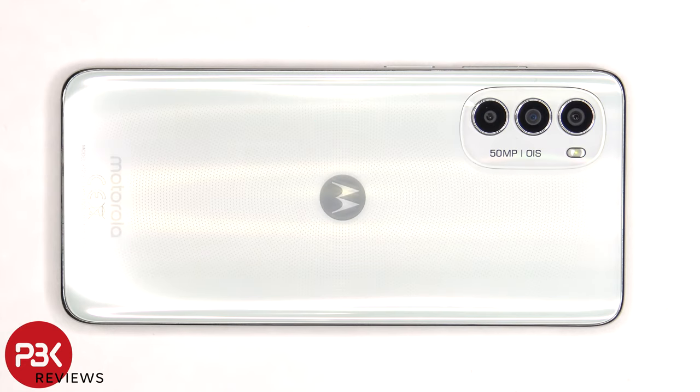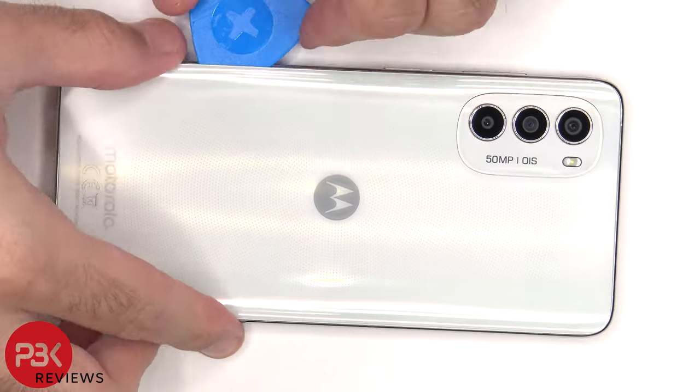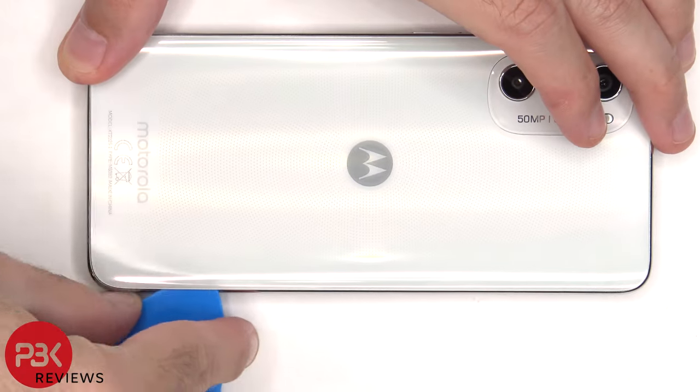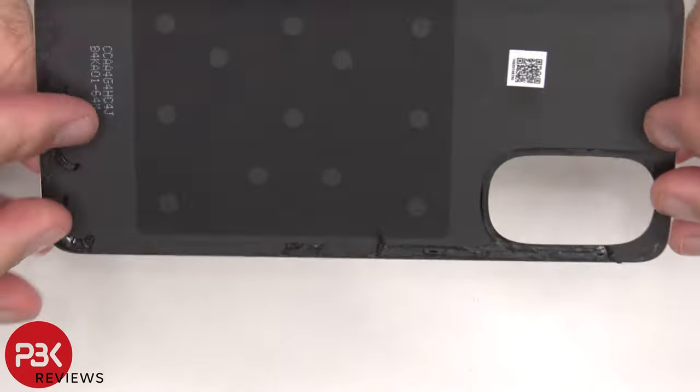Next, we need to use a hairdryer or a heat gun to apply heat to the backplate to loosen up the adhesive underneath, and then we're going to use a plastic pry tool to pry the backplate off. Here's a better look at the plastic backplate.